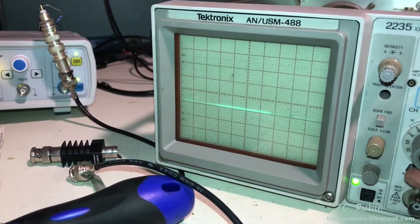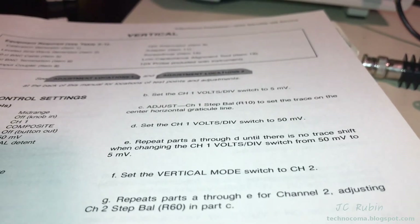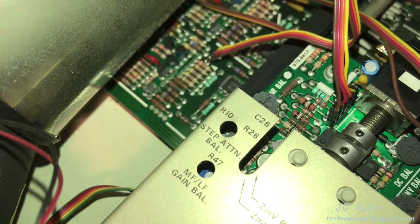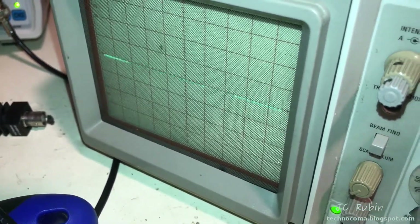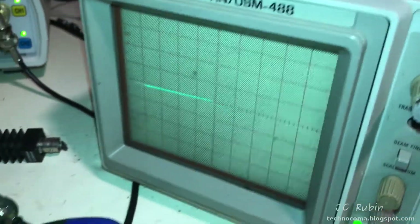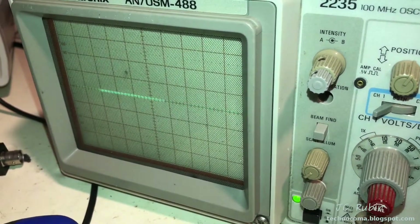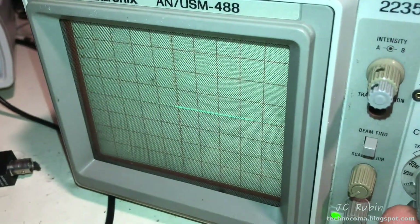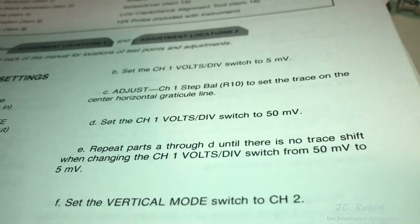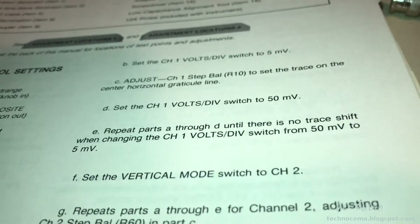If I go to 5 millivolts it's deflected way down there. The point of this exercise is to make adjustments so that deflection doesn't happen. The resistor to adjust for this is R10, labeled as step attenuator balance. I moved it to 5 and now I turn the attenuator to bring it back into position. Going now from 5 to 50, we see no deflection. The book says to repeat until there is no trace shift when changing channel 1 from 50 to 5 millivolts.